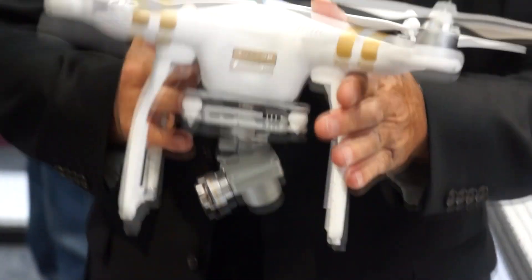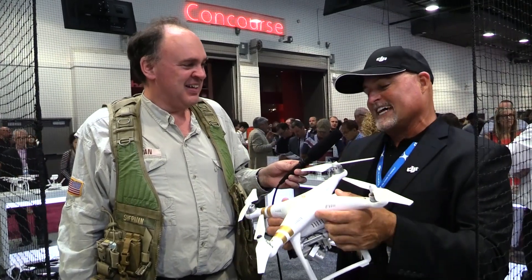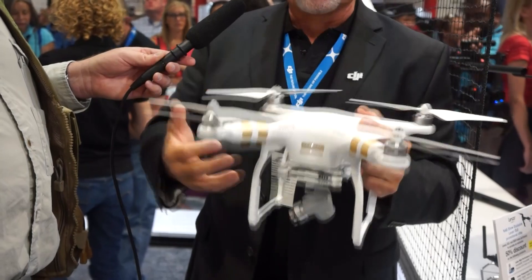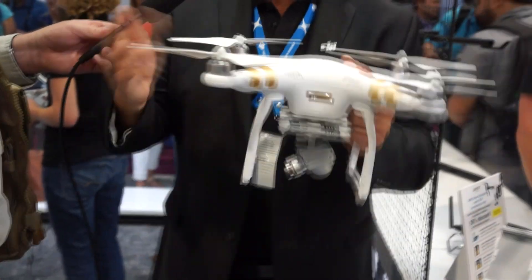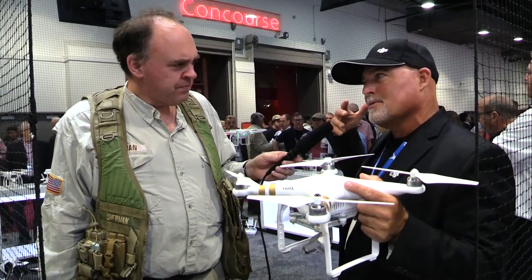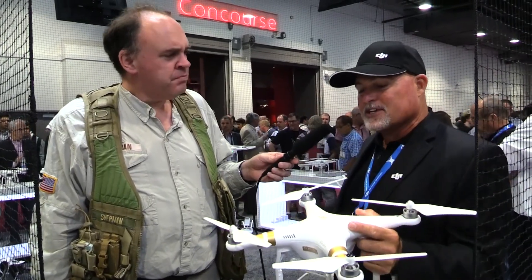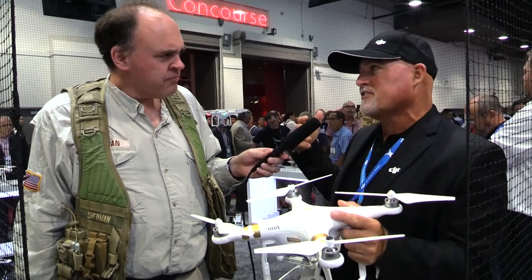Why don't you tell us about it? Five days ago we released the Phantom 3, which is the next in the line of very stable small consumer quadcopters. The Phantom 3 is pretty much a crossover between the Inspire and the Phantom. The Inspire is a little bit larger, a little bit more power for high speed, and it also has interchangeable cameras. The Phantom 3 is the size of the other Phantoms.